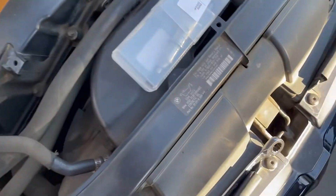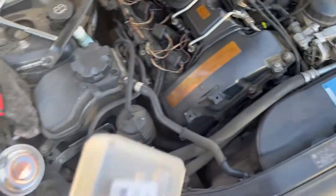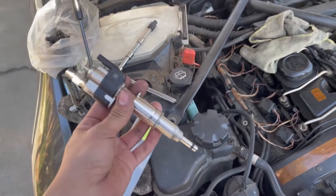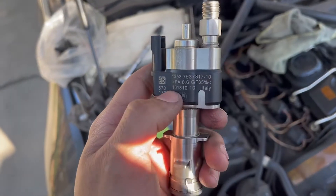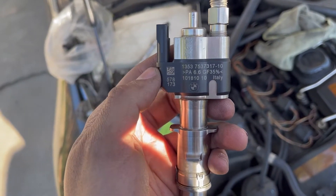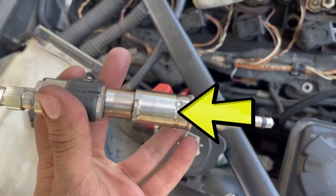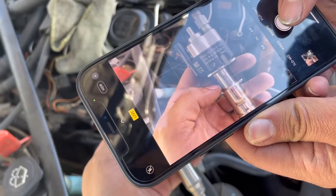You can see all that residue right there. Here we have the old injector out, and now we have the new injector. We're going to place it the same way, but before you do, take note of the numbers on it. This one's on the left side — take a picture of those values so you can reference them later when coding.